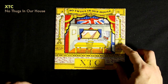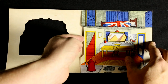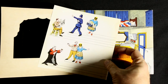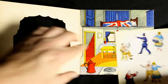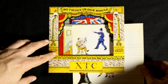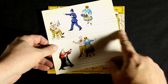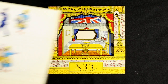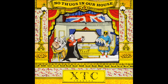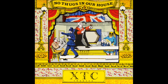I wanted to show some record packages that you could interact with, and I thought I'd start with XTC's No Thugs in Our House. It's a seven-inch single that has kind of like a little theater. You pop open the record cover — the record sits inside, of course — but there are these little figures that are meant to be cut out, and they fit within these die-cut windows. If you moved them around, you could pretend you had your own little puppet theater. If you cut these strips out so you'd have sticks to hold them with, you could create your own Monty Python-like theater play — the judge comes in, the policeman comes in, they argue and start fighting. A fun little package.